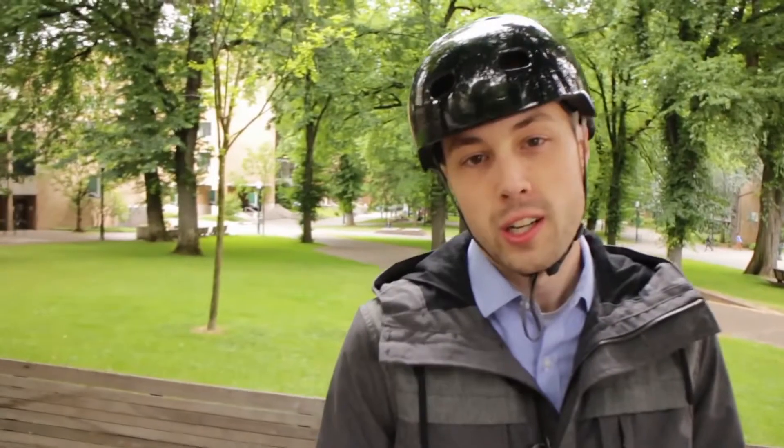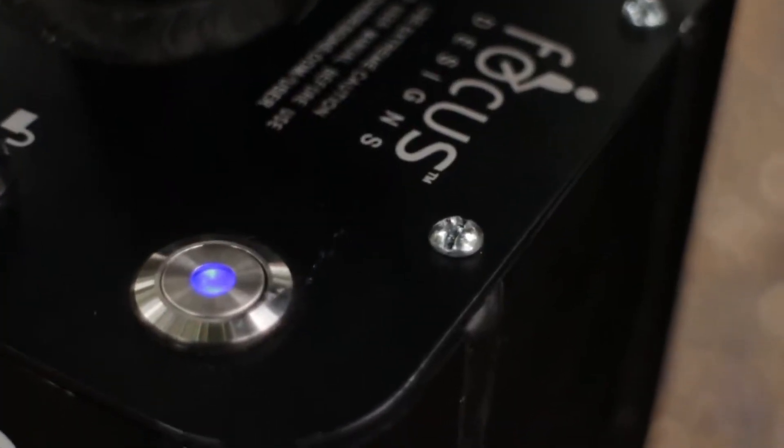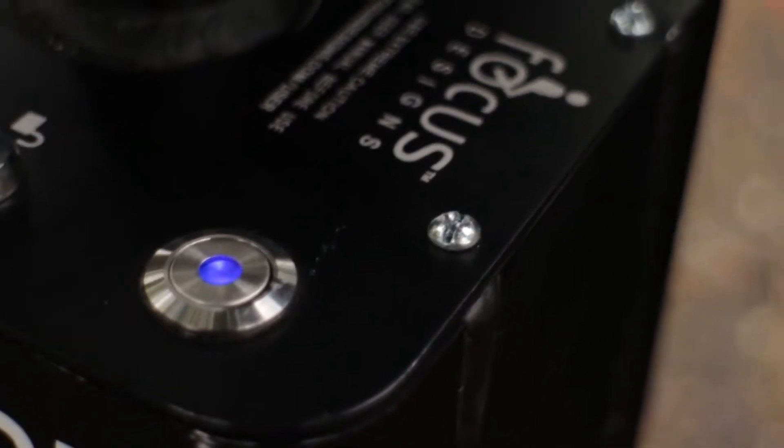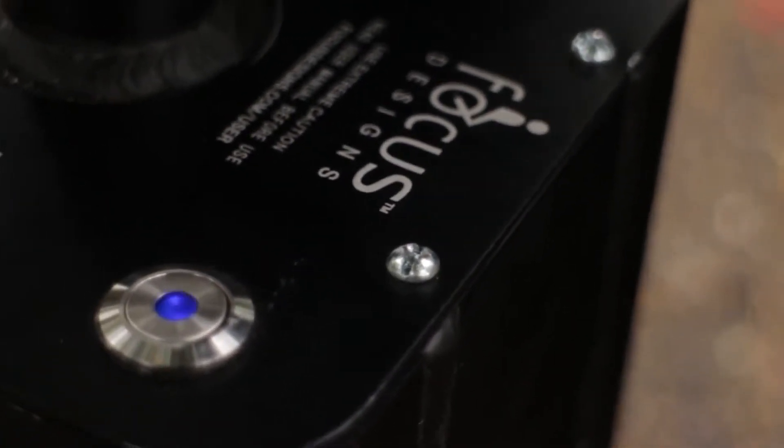As every SBU owner knows, a good day's worth of riding ends with a pushback. This is the battery indicator, which we call the heartbeat. As you can see, this light is extremely short. This means that the battery is almost dead.